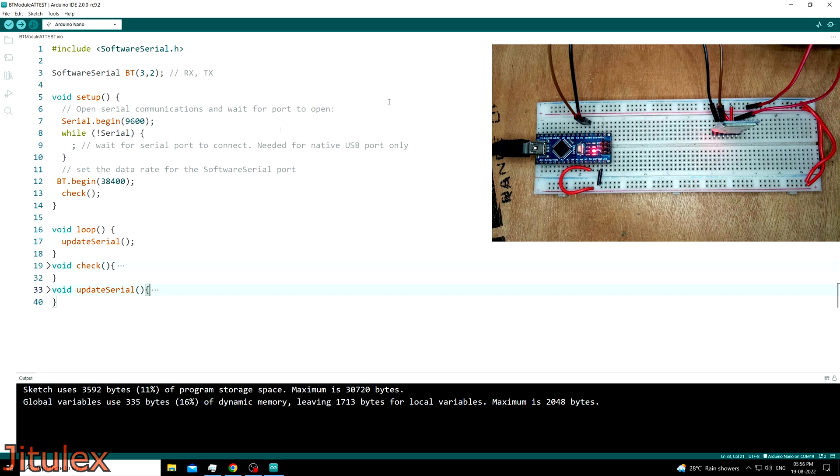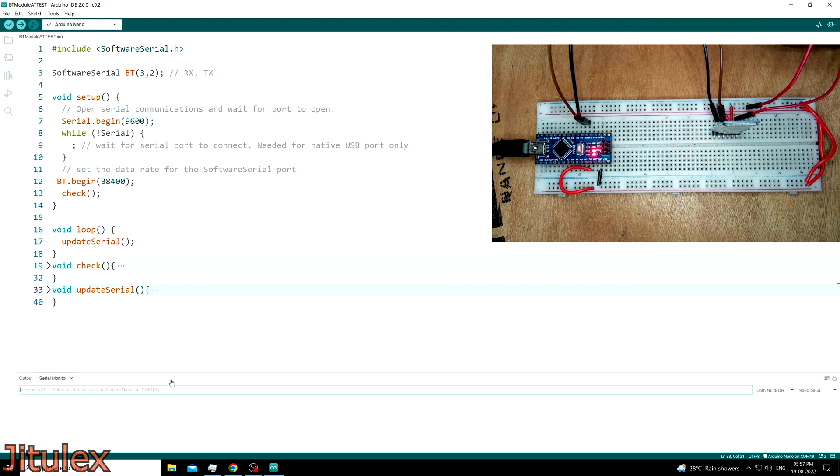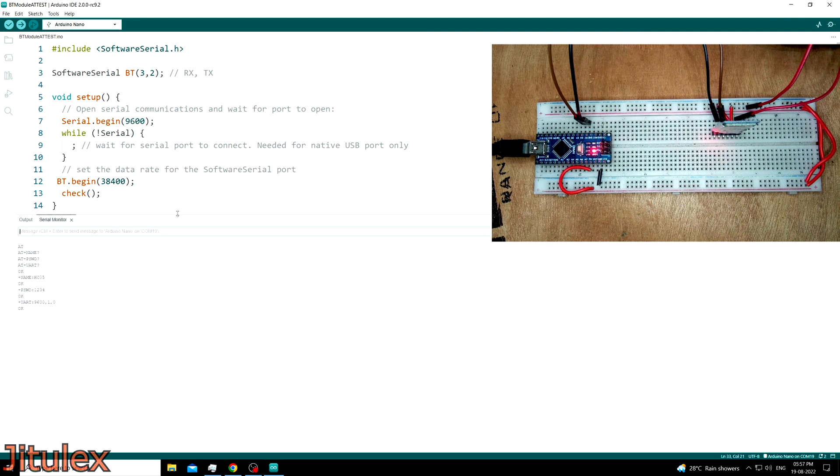Now let's upload this code and open the serial monitor. In the code, we wrote a few commands in the check function to know the current name, password, and baud rate of the module. We can see the response of the module after execution of the check function. If we type AT and send it, we receive OK, which means the connection is established successfully.